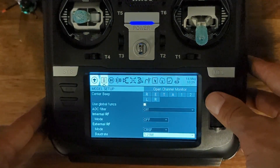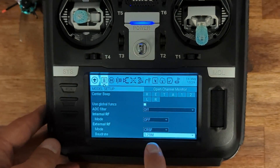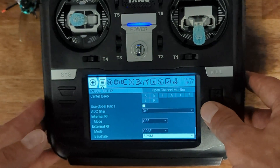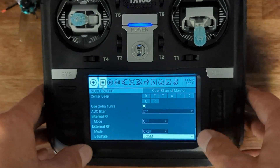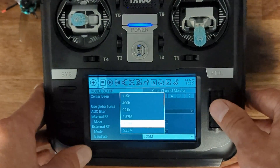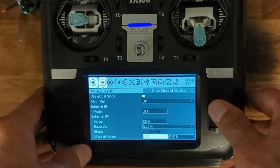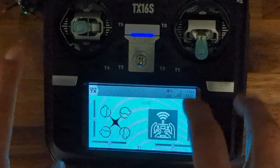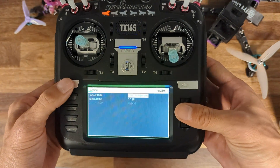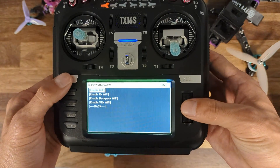My version of EdgeTX supports mega baud — a really high baud rate. The default is around 400K but I'm running at 5.25 million. Some radios are limited to 1.87 or 3.75 megabaud, but turning that up does improve the performance of the link. That's essentially the main setup on the radio side.